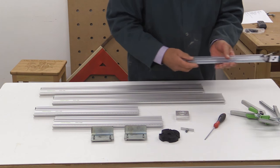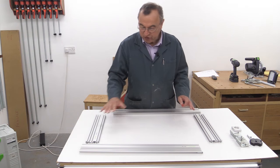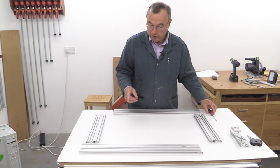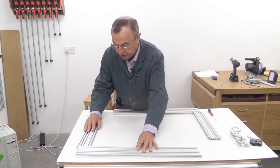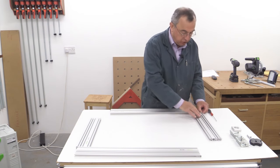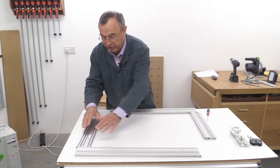I'm going to start by showing you how to assemble these four pieces to make a single frame. For this, you'll need to use the hex key that came with the kit. It's important that you look first at your rails - I'm going to join this pair together and then this pair. I want to join a short one on the left-hand end of a long one, so I want this one to join here and this one to join there.